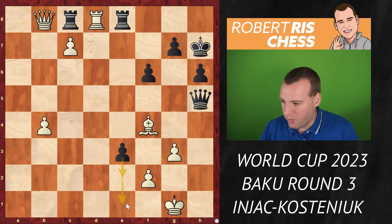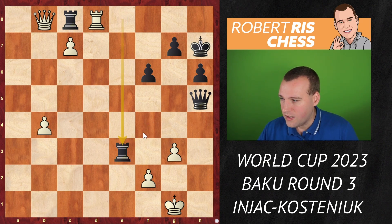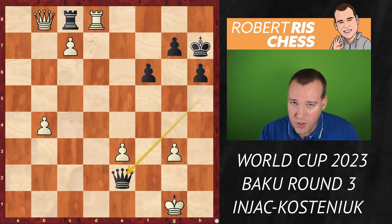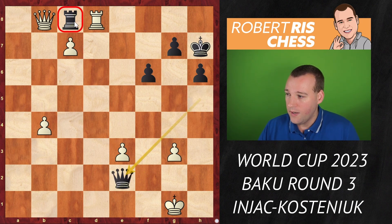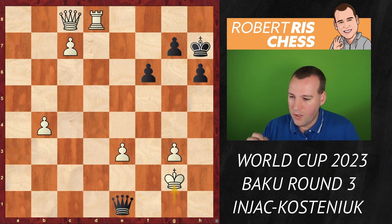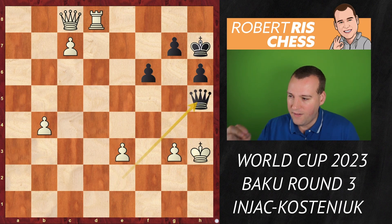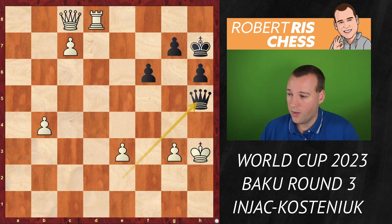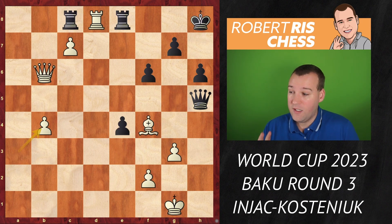The e-pawn is threatening to go to e2 and then e1, or to take on f2 with a counter-check with the queen. If white takes with the bishop it's rook takes e3, and rook e1 is a threat. If white plays f takes e3, black delivers a counter-attack with queen e2, ignoring the rook on c8 and holding the position together. White cannot do much apart from taking the rook, and then black is just in time to play queen e1, king g2, queen e2, king h3 — perpetual check. This would have been a very tricky saving resource.